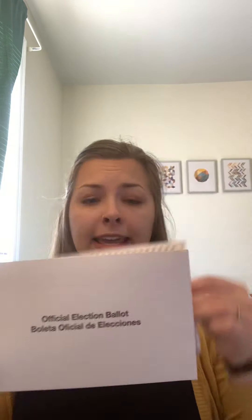Once you've filled this out in blue or black ink, fold it back up and place it in this mostly white envelope — your secrecy envelope. It says 'official election ballot' on it. It's really important that you put your ballot in this envelope first and seal it. In Pennsylvania, they're not accepting ballots that are not in this envelope, so make sure you do this.